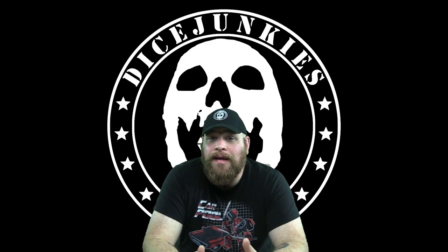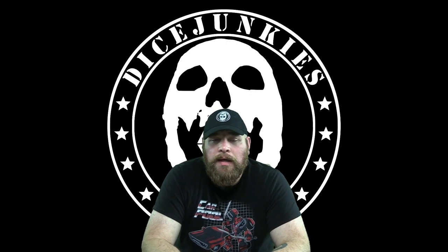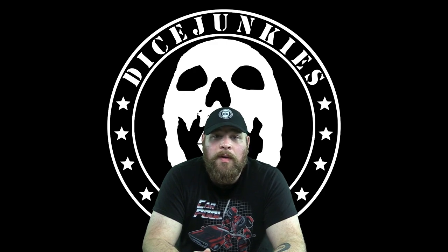Welcome to Dice Junkies Painting Lab. My name is Tim from Eldritch Ashes Studios, and today we're going to be doing something a little bit different with Dice Junkies. Today we're going to be talking about painting.